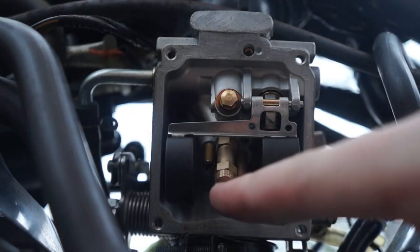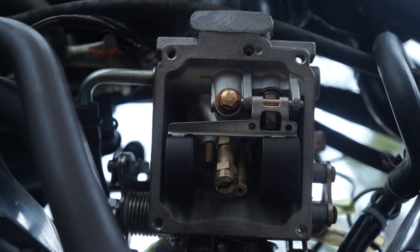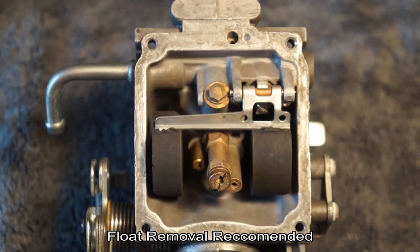Zooming in on this, you can see the main jet in the middle and the pilot jet to the left. Now at this point, you should remove your float. It's pretty easy.